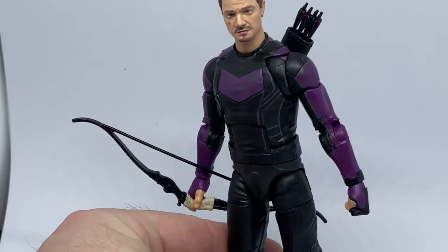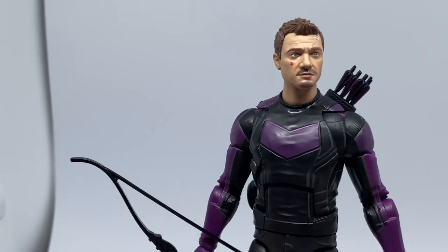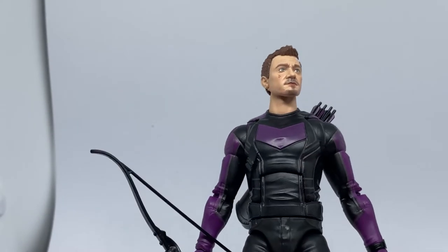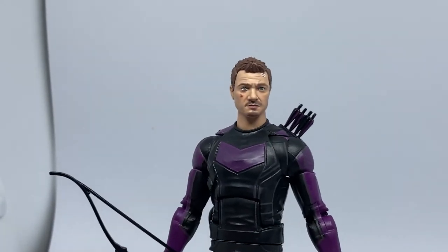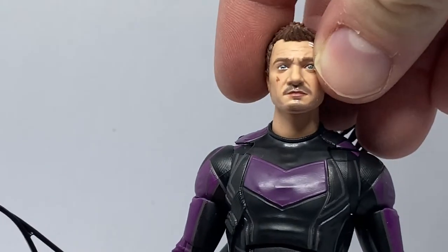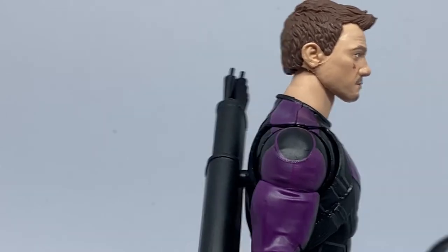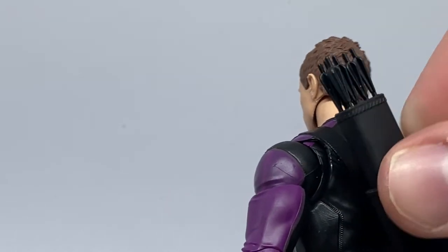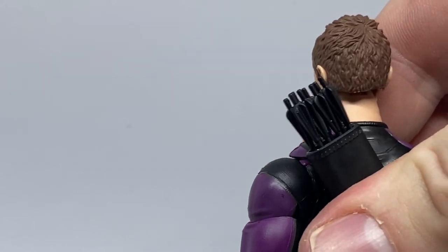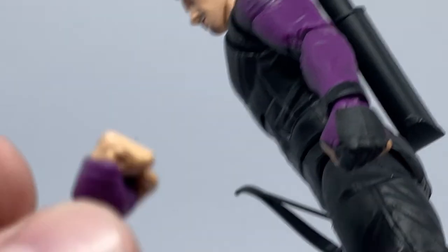Now we'll take a look at Clint. It's a pretty solid likeness to Jeremy Renner — probably one of the better ones I've seen. I had the Age of Ultron one a few years back and it wasn't great, but this one they've done pretty well. Maybe his neck's a little too long — if there's one thing to pick on, that's it. His quiver is also removable, pegged onto the back with a nice tight fit, and can pivot from side to side.